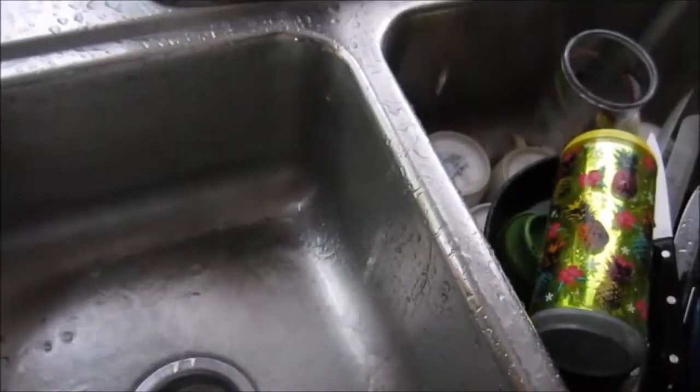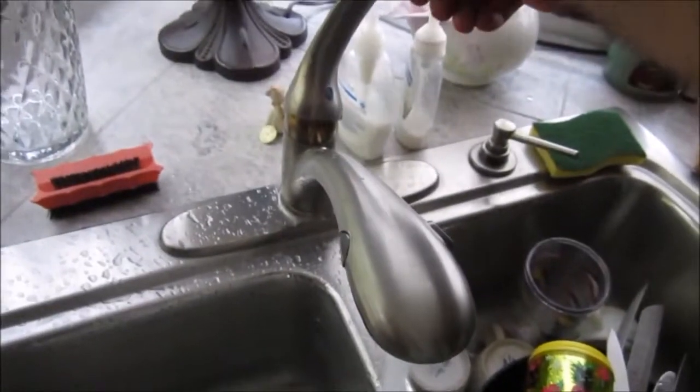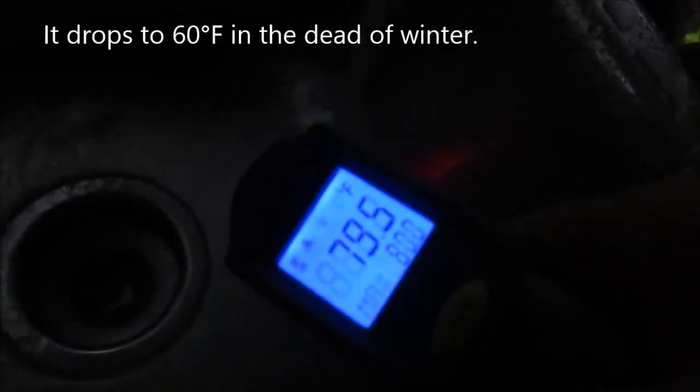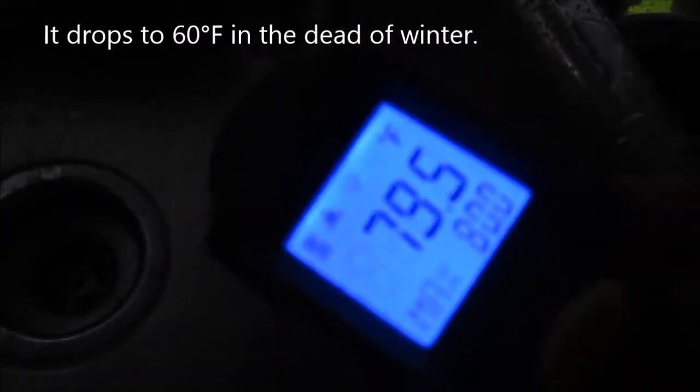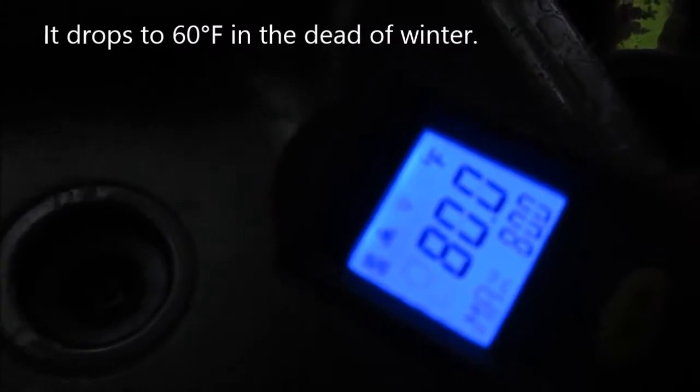Let me start with the cold water this time to make sure cold water is coming out of the ground. It's October in Pensacola, Florida, and the water coming out of the ground is right around 79.5 degrees Fahrenheit, which is about right. Let's see what happens when we turn it up to hot.